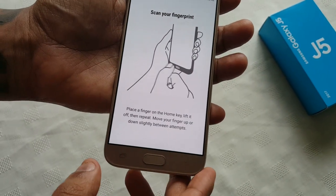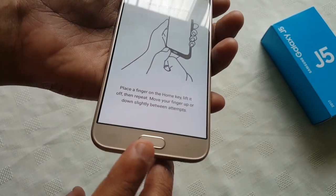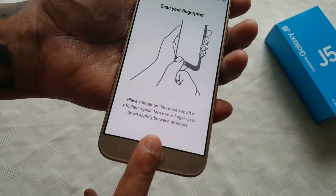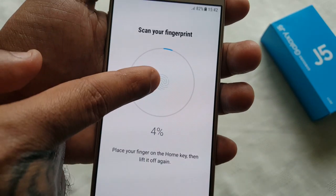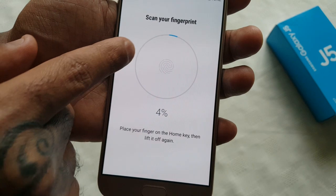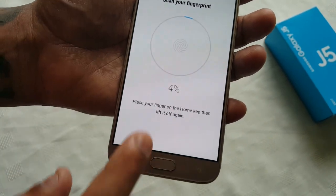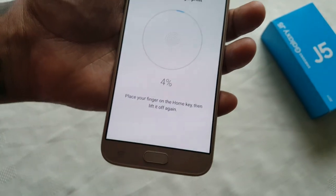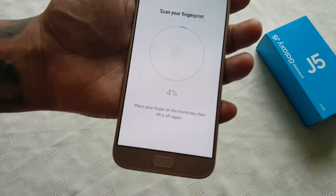Now you need to add your fingerprint. The home button is a fingerprint reader, so all you have to do is place your finger on it. You'll see a circle with a fingerprint in the middle — it's at four percent — and inside the circle there's a little blue line. We need that blue line to go all the way around the edge, getting to 100 percent.